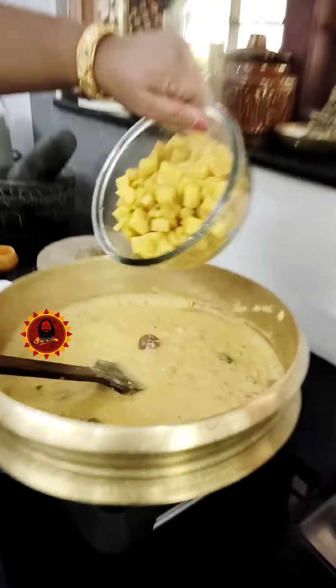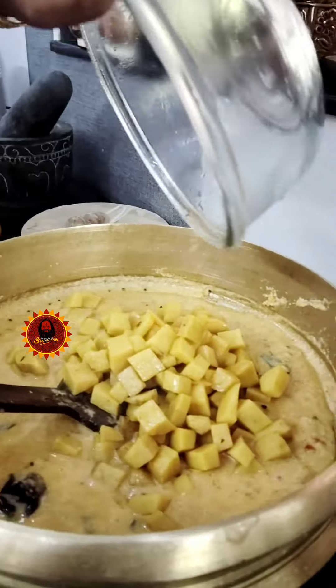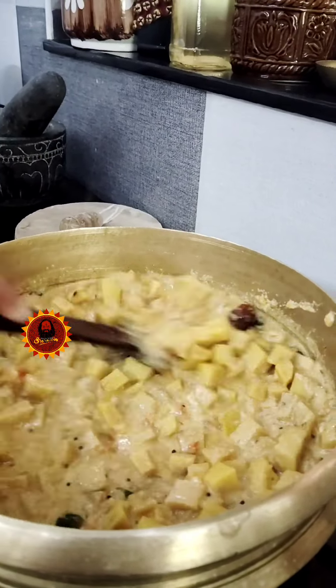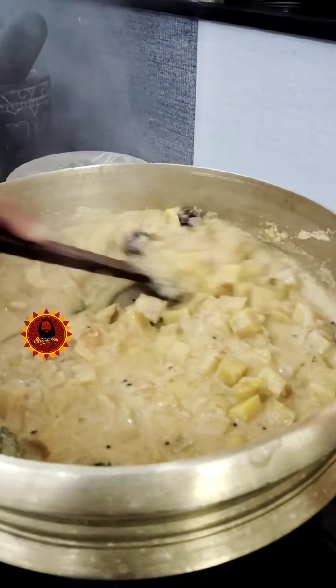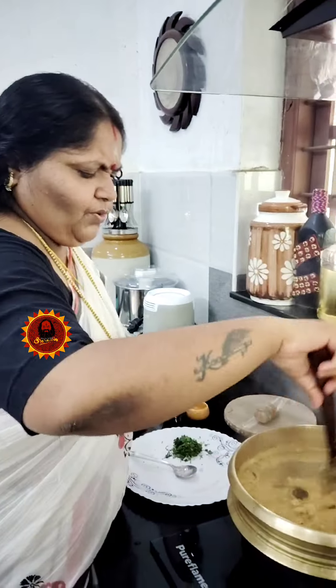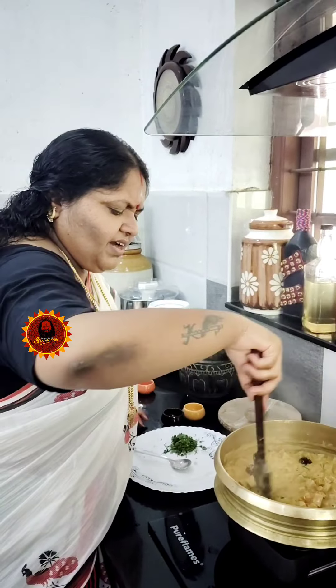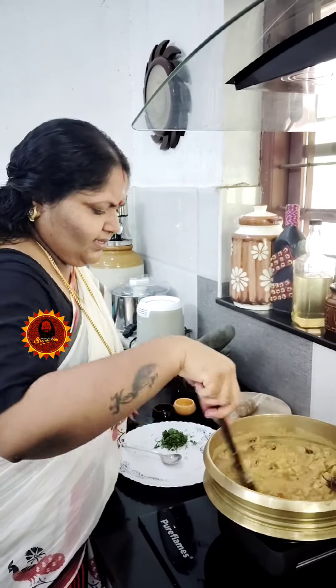Let's make it in the hot sauce. Let's put the sauce in the hot sauce, let's try this. Let's cook it in the hot sauce. Let's cook the sauce.